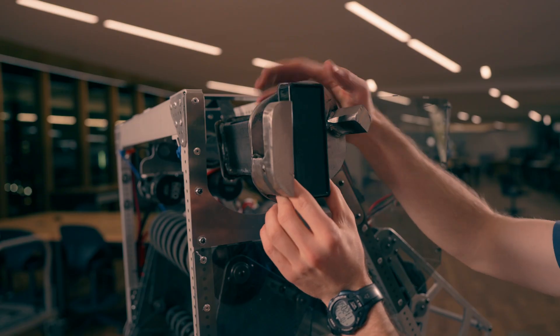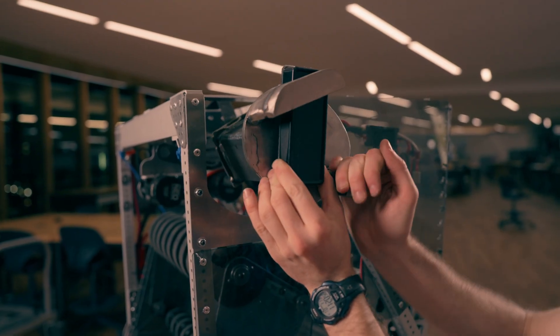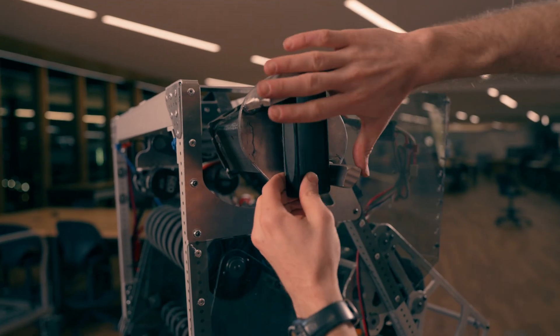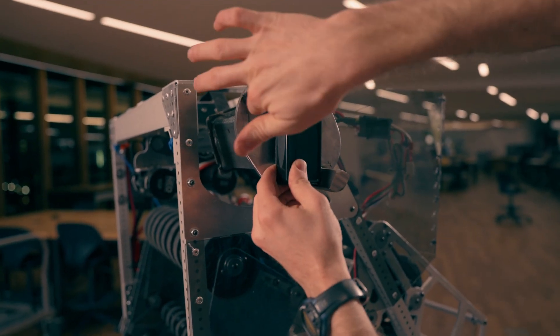and then as the climber turns, this peg gets behind the upright, and now you're lifting your robot by torquing against this point and this point.